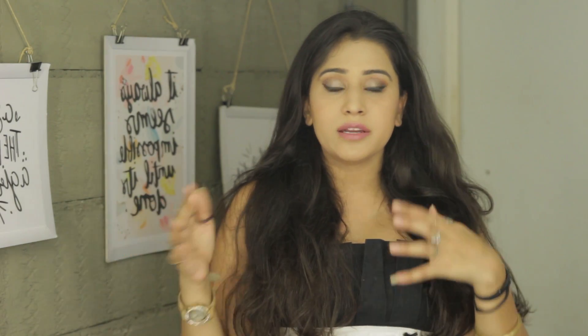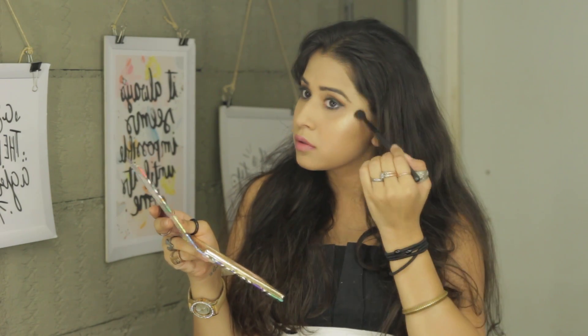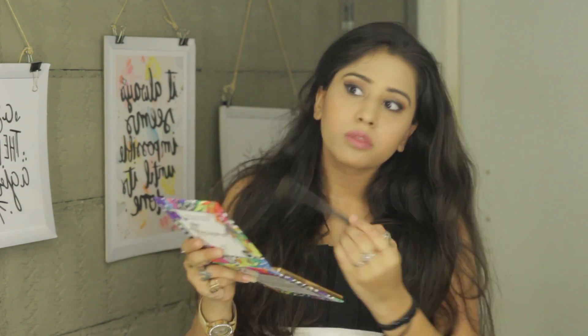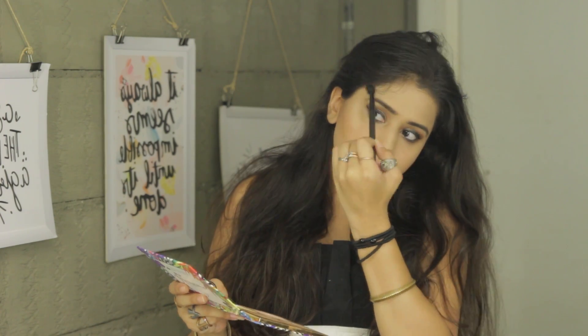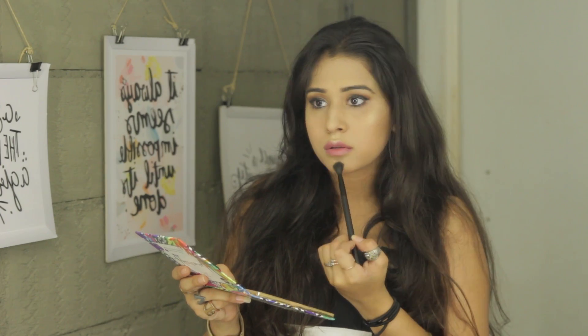Then we can go ahead and intensify the highlighter. I'm also going to use this white highlighter on my inner corners.